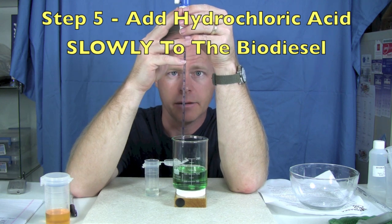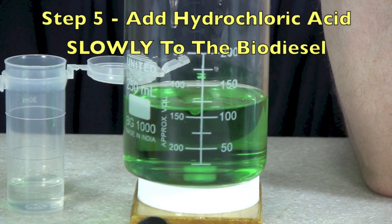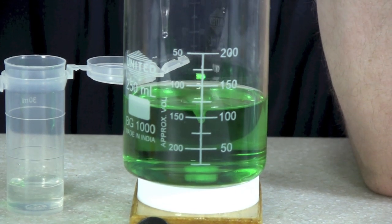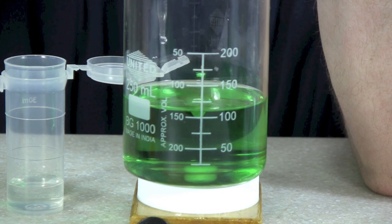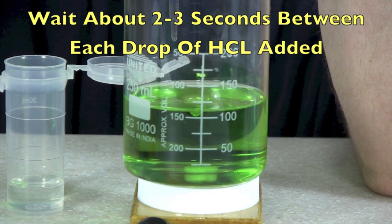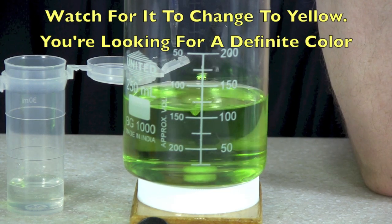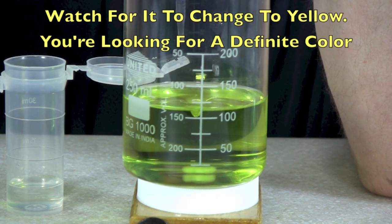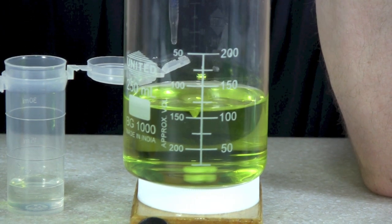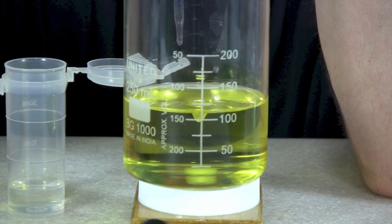When we titrate it really doesn't take much. What we're looking for is a definite color change — right now we're kind of a bluish-green color and we want to see when it goes to yellow. I like to wait about two or three seconds between each drop because it does take a while. I can see it going somewhat of a yellowish color. There it goes to yellow. I have barely put any in at all.